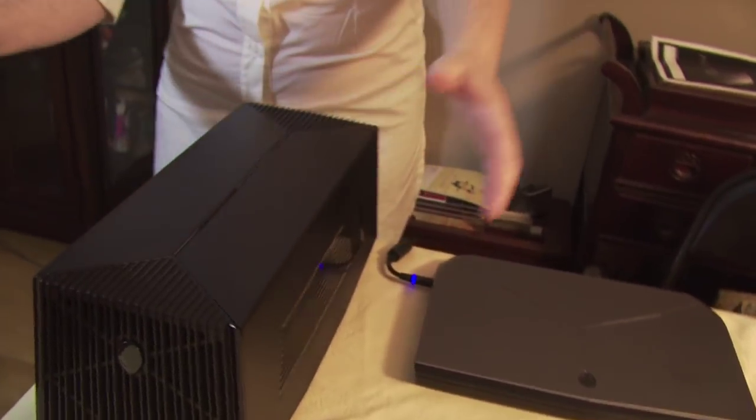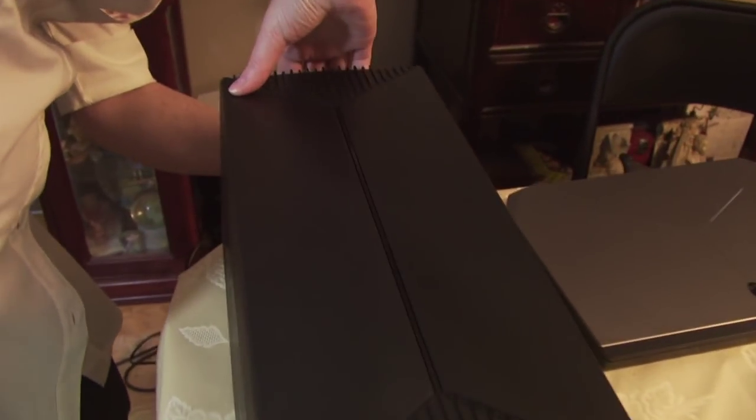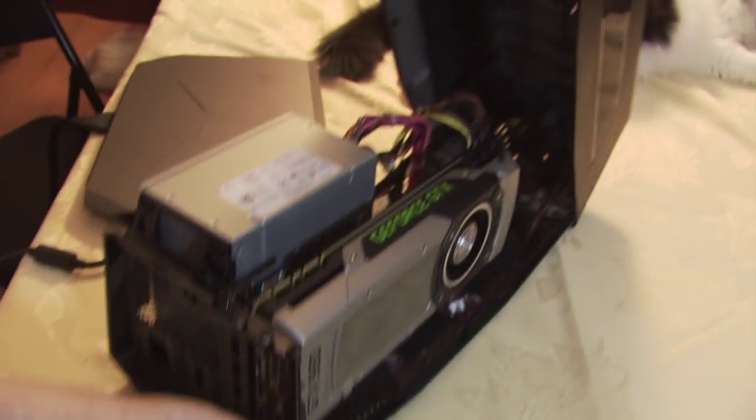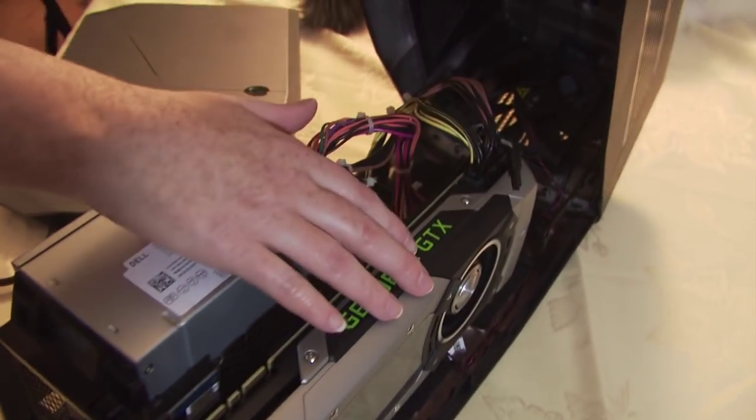First of all, the Alienware Graphics Amplifier is an external power supply that allows you to include your own video card, either AMD or NVIDIA. It pops open fairly simply. It's a bit like an airplane hanger or spaceship thing. It does take a bit of fiddling to get open, but once it does, you can see it's a fairly simple concept — just your power supply and your GPU.